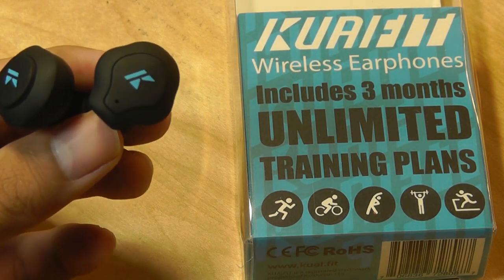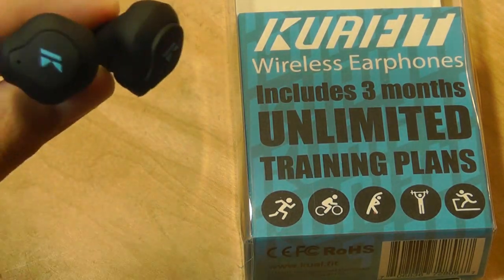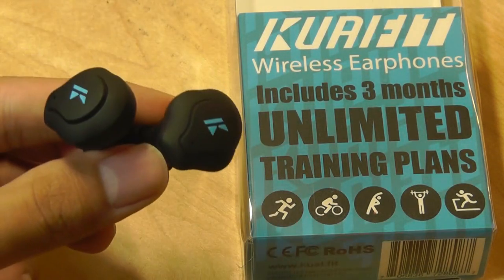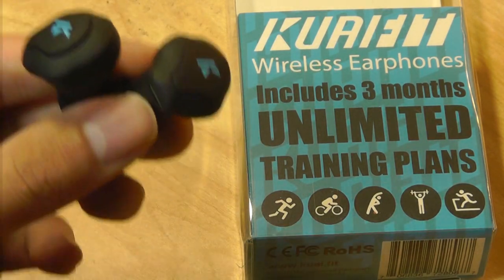That sync issue is very common for TWS technology, especially something using Bluetooth version 4.1. On Bluetooth version 5.0 devices, the technology has gotten even better, so it's a little disappointing that these — which have just been released a few days ago and are still in the campaign stage — are using a slightly outdated form of Bluetooth.